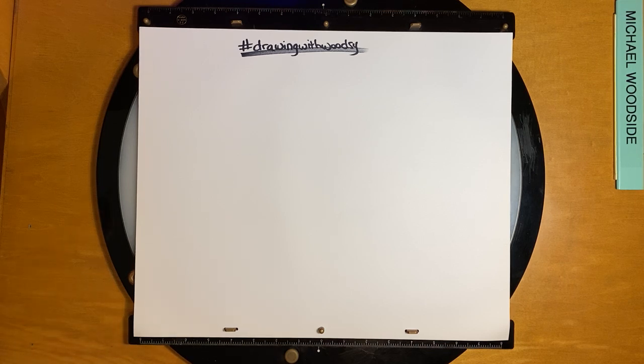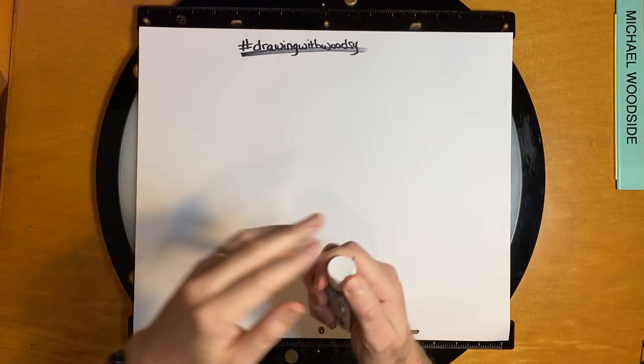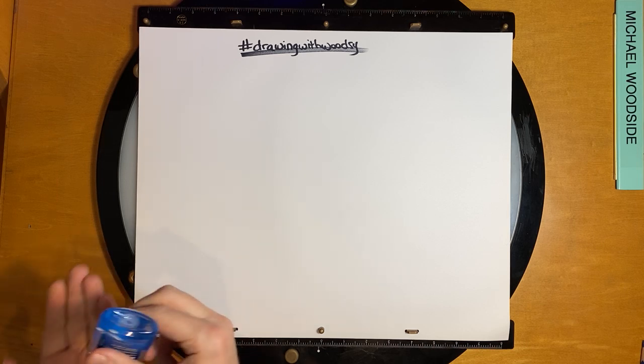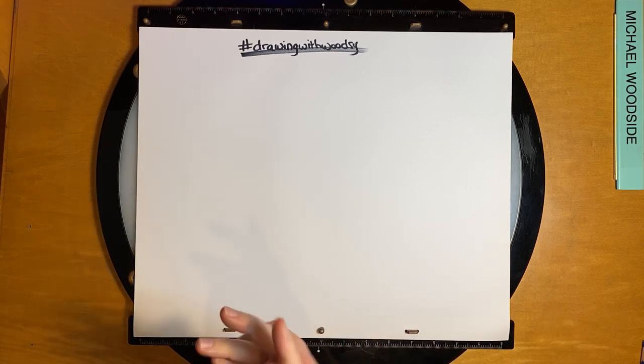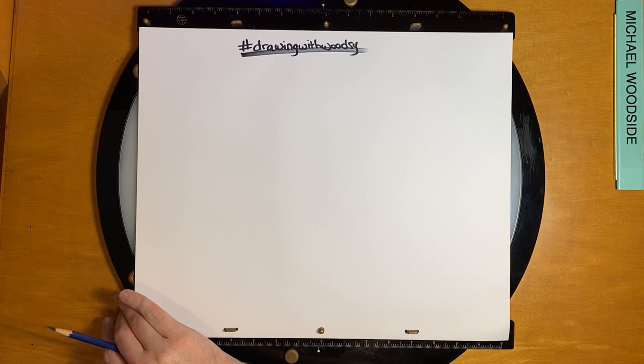Hello everybody, happy Friday! My name is Michael Woodside and I'm an animator who's going to be teaching you how to draw Miko today. First things first, I'm going to start cleaning my hands — our tools are kind of gross, they've been in our art drawers for a while. This class is for anybody who wants to learn how to draw, and also for anyone who already knows how to draw and is just looking for a distraction from self-quarantining.